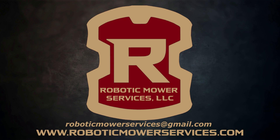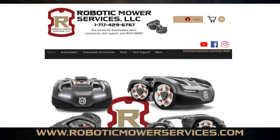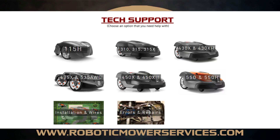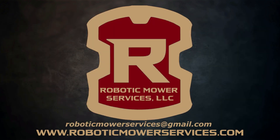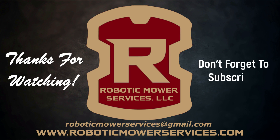If you have any questions or want to leave comments, you can do that on this video or send us an email at roboticmowerservices@gmail.com. Check out our website at roboticmowerservices.com — go into the tech support section to find more videos to help with any issues you're having with your AutoMower. We're always posting and linking new videos to help you get issues squared away and get back up and mowing. If you haven't done so already, be sure to subscribe to this channel — thanks for watching.